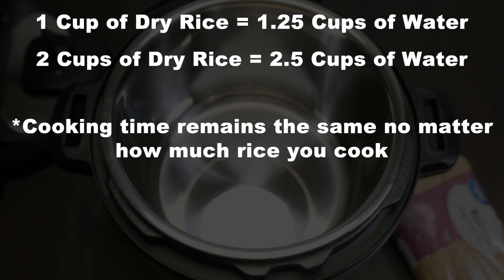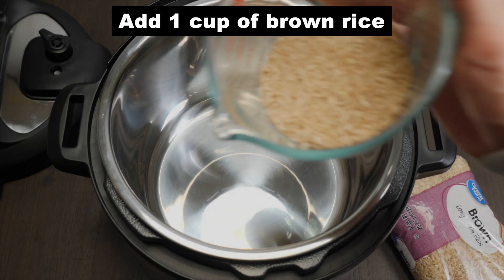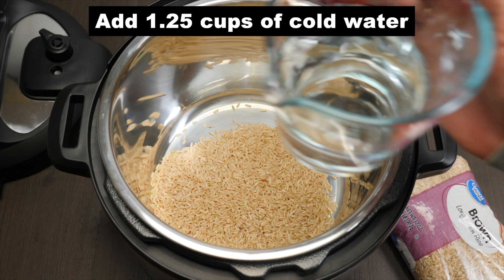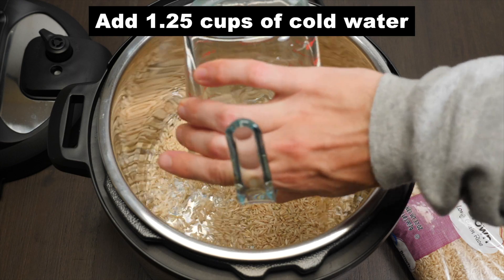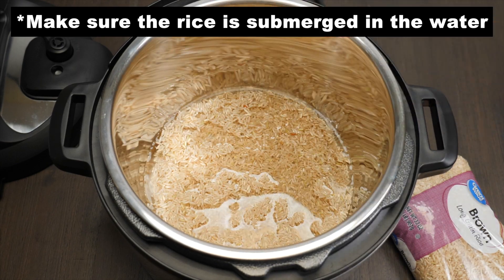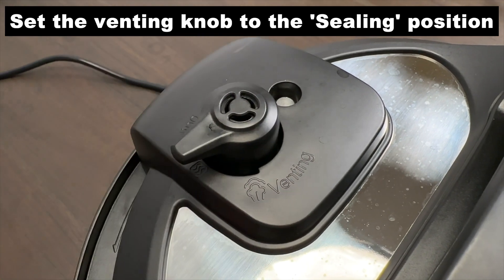The cooking time is the same no matter how much rice you cook. I'll add one cup of dry rice to my Instant Pot — I did not rinse my rice. Then I'll add one and a quarter cups of cold water. Put the lid on and set the venting knob to the sealing position.